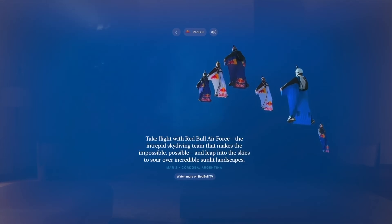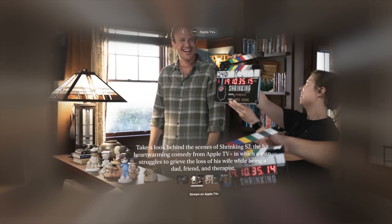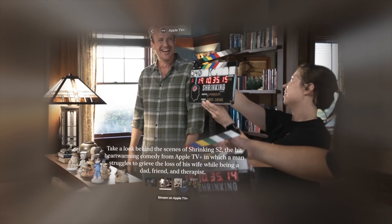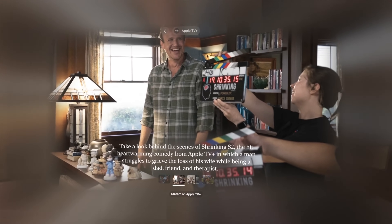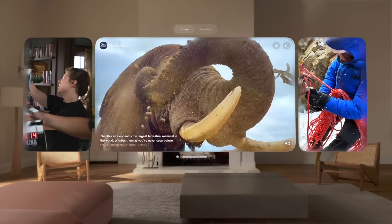The Spatial Gallery gives you a nice new spatial gallery exposé where you can check out behind-the-scenes footage from favorite Apple TV+ shows and more. As someone who recently sold his Apple Vision Pro, I'm curious — does anyone watching this have an Apple Vision Pro? Let me know down below.